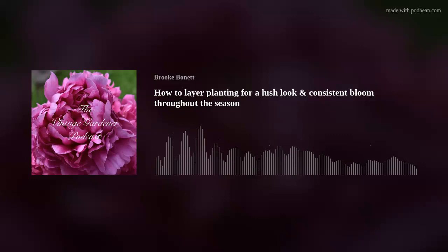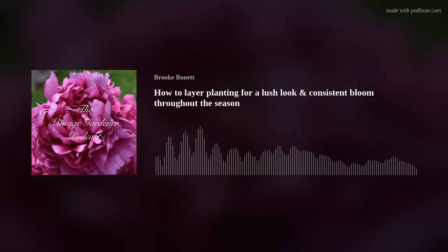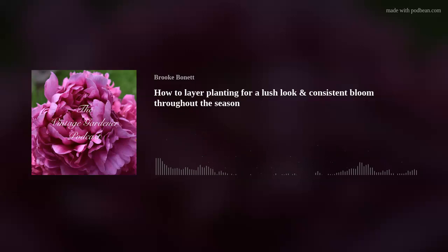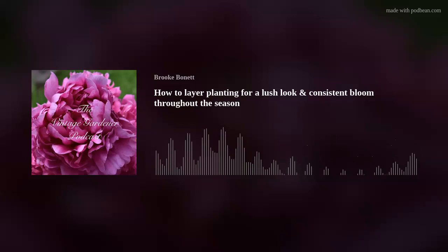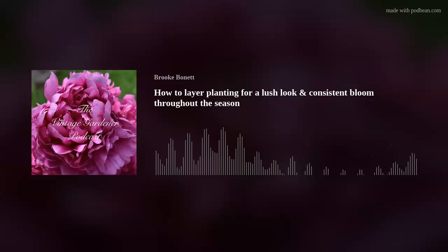Then there are rose shapes — peonies, roses, ranunculus, lisianthus. To me, roses and anything with a rose shape are a foundational piece in a flower bed. And then the last category is what I call puffballs.